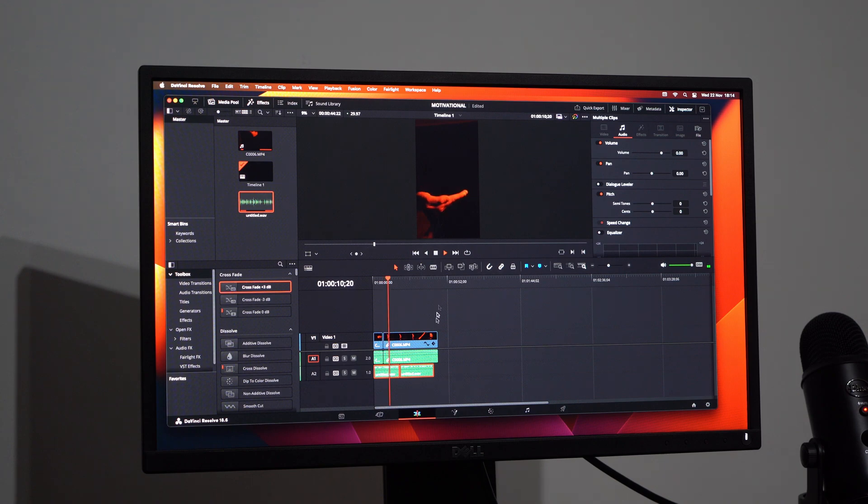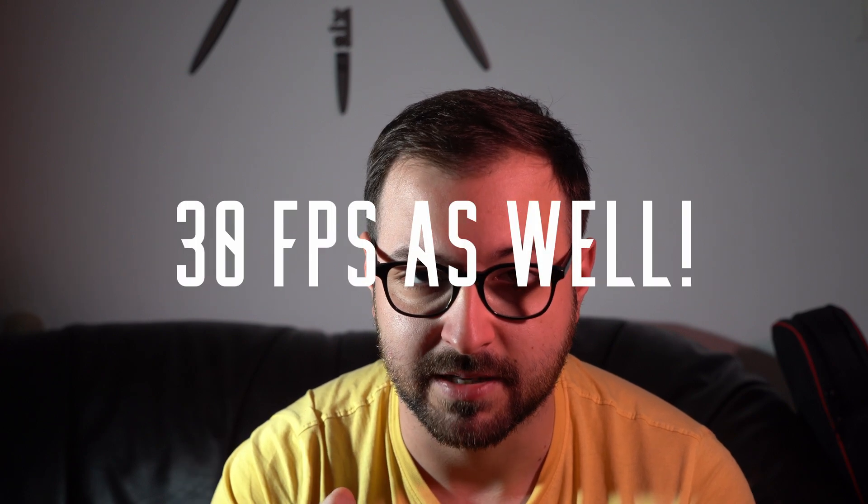Now we get to the interesting part: the testing. Casual browsing in Safari, Brave, or Chrome, and general macOS tasks like opening applications and Finder — that's fine, there's not a big difference between the Mac Mini and the MacBook Pro for easy tasks. Things get interesting with editing. I downloaded DaVinci Resolve free version and Studio One Artist 5, which I use daily. The first thing I edited was the last reel we posted — 4K XAVC from the Sony A7 II, which is a really hard format for pretty much any machine or software.